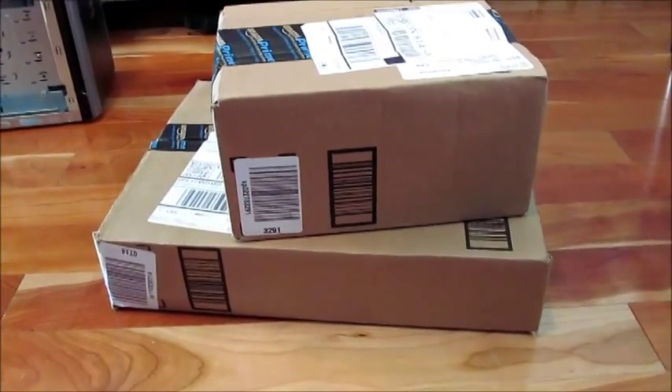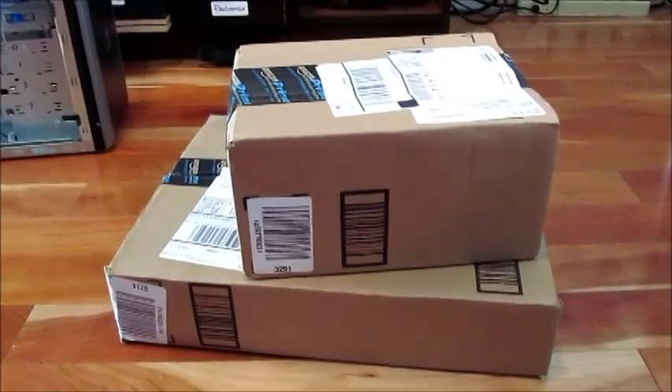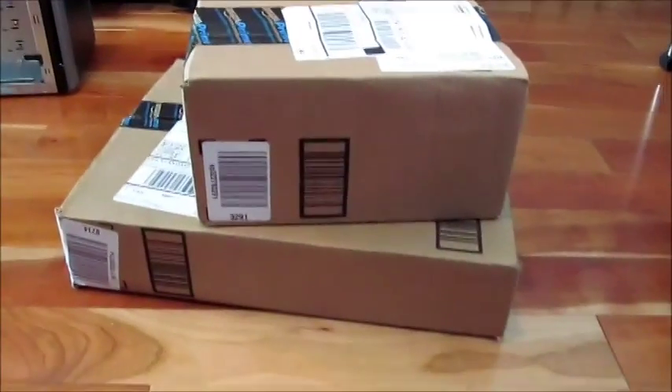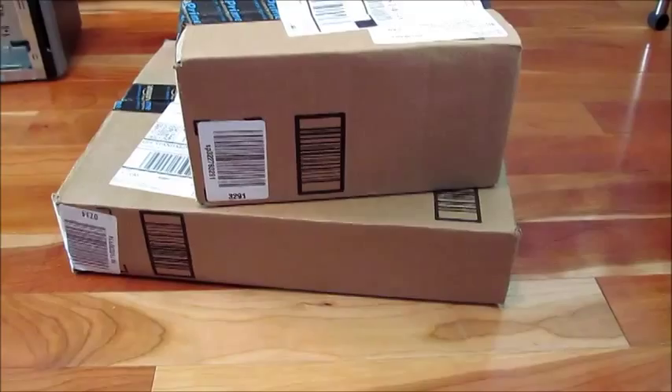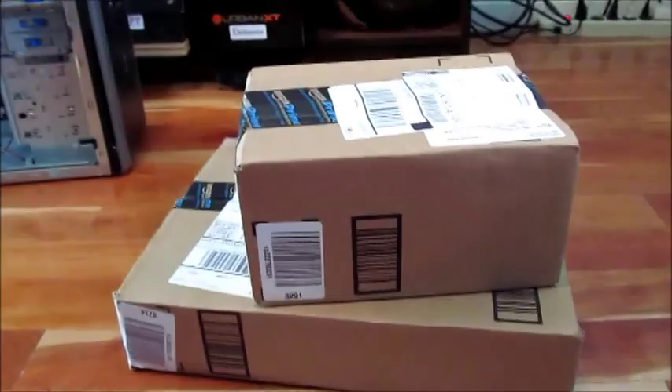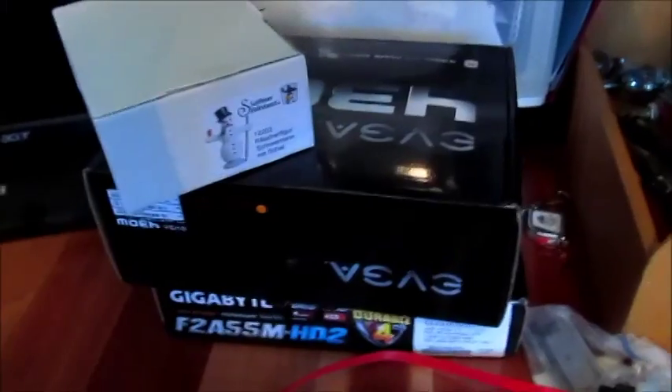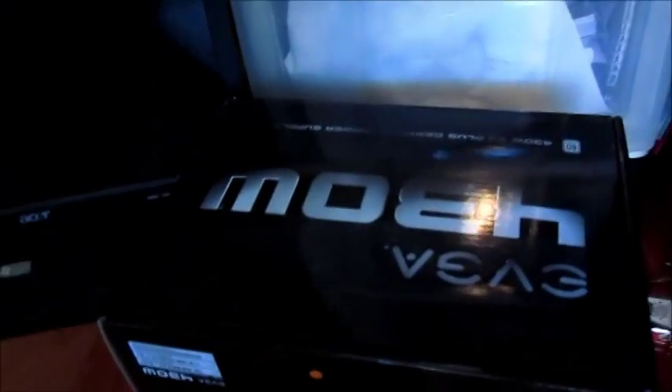It looks like these are the last of the computer parts, or there might still be two things to come. I'll open this up and see. The motherboard is on the bottom of the box, and the power supply is already installed — that's on the top, 430 watts.